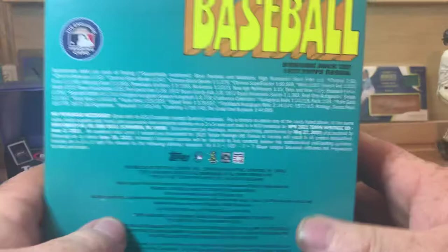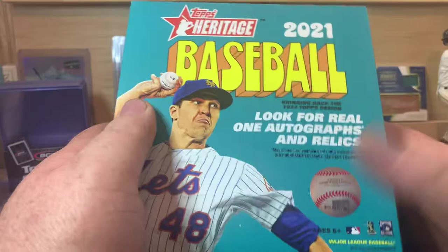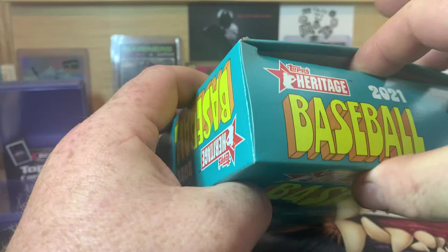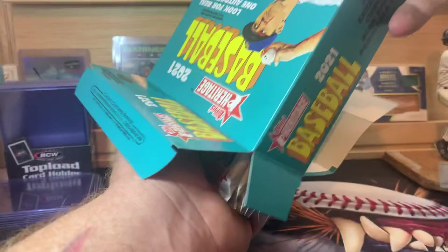I hope you guys are enjoying checking it out with me. This is what we're looking for — you can pause the video. No purchase necessary is also down there on the bottom. We are looking for real one autographs of course, and then every mega box has three chrome cards in an exclusive bonus pack. The two I've opened so far haven't had a bonus pack — the three chrome cards have just been scattered within the regular packs. I've yet to see one with a bonus pack.